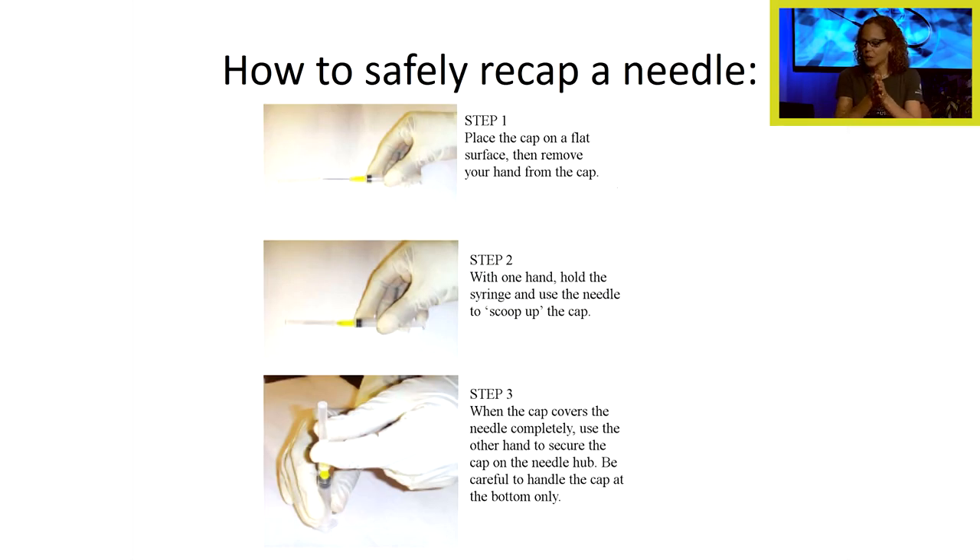To safely recap a needle for transport to the patient's room, place the cap on a flat surface, take your hand away from the cap so you don't stick yourself, then take your hand with the syringe and use a scooping motion to scoop up the cap. When the cap covers the needle completely, use the other hand to secure the cap onto the needle. This will prevent sticking yourself. There are other ways to safely recap a needle which you'll learn in lab.